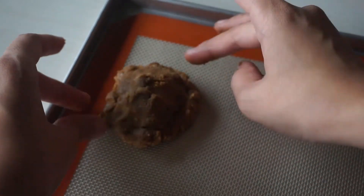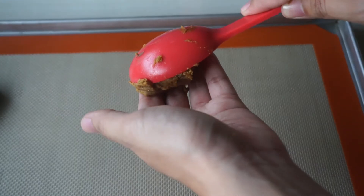Take a small nugget of dough, flatten it as well, and place it on top of the Nutella — it's like making a sandwich. Then just pinch the edges together and repeat this with the rest of your cookies.